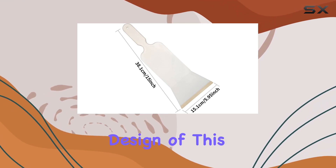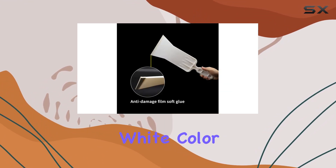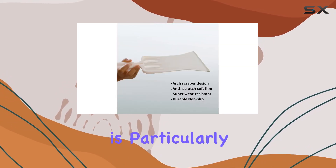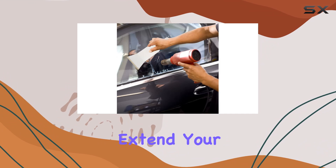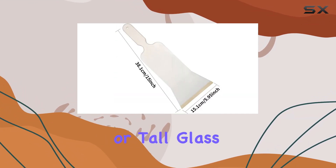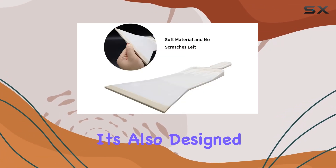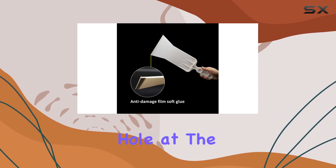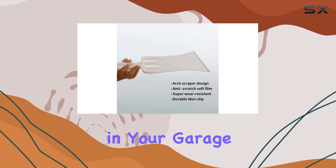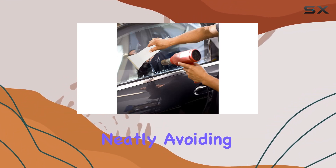First off, the design of this squeegee is something that immediately catches your eye. It sports a modern, sleek white color that gives it a clean look. But more importantly, it has a 15-inch long handle. This feature is particularly useful as it allows you to extend your reach, making it easier to clean large surfaces like the rear window of your car or tall glass windows in your home without straining your back. The handle is also designed with storage in mind — there's a convenient hole at the end which is perfect for hanging the squeegee up when not in use, helping to save space in your garage or utility room and avoiding clutter.